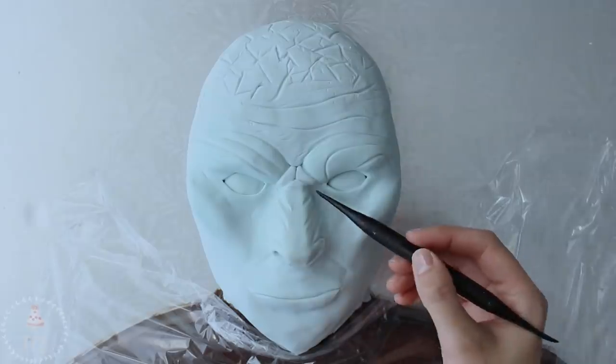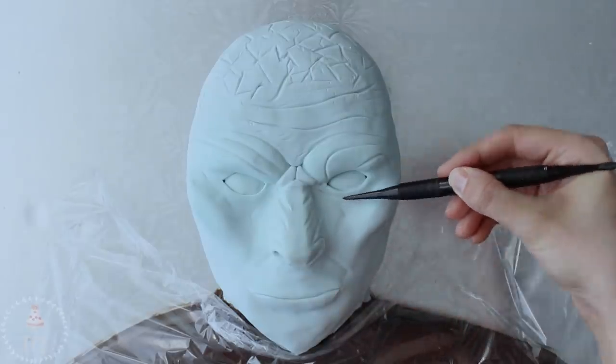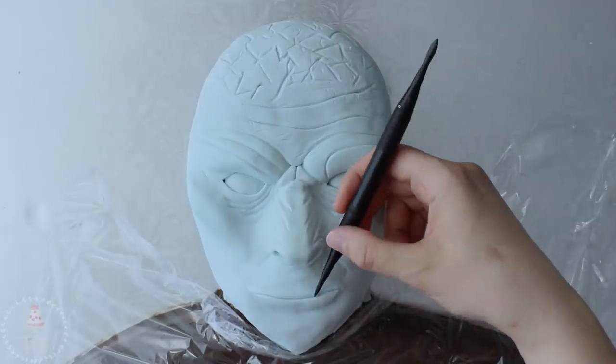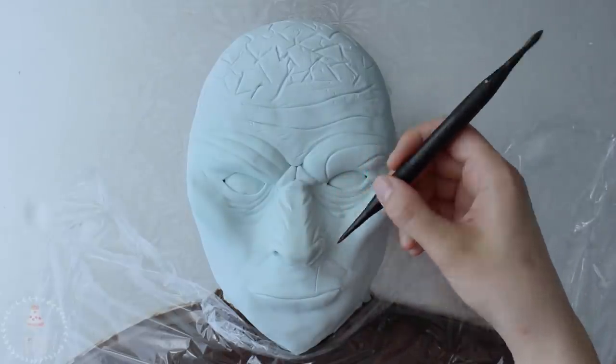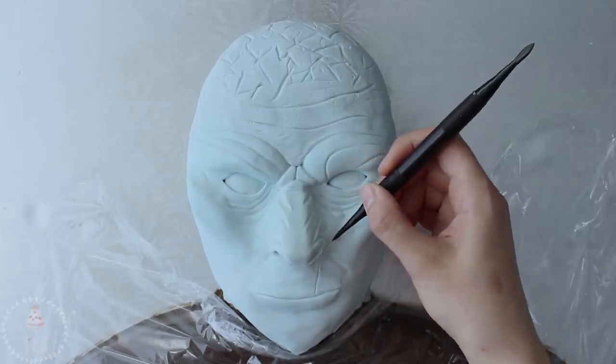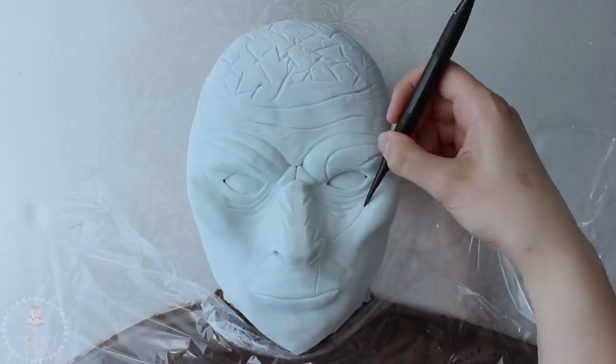I moved on to the rest of the lines on the face — on the nose, underneath his eyes, he has a lot of lines trailing up from his mouth onto the cheekbone. I pretty much just did the same thing: mapped out where they were going to sit and then went over that with my soft fondant tool to deepen them.